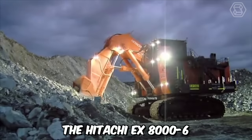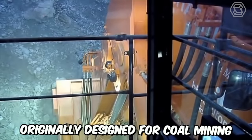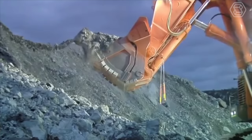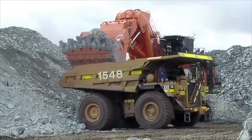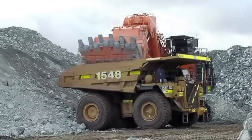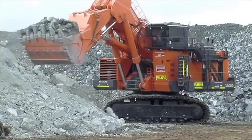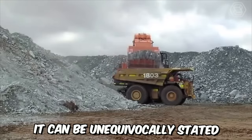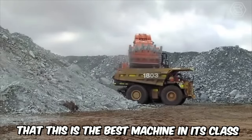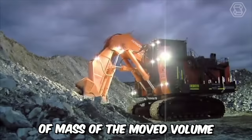The Hitachi EX8006 is the largest crawler excavator, originally designed for coal mining. Today, the machine is actively used in various mining industries, where moving large volumes of earth is required. The excavator can operate 24/7, and according to the manufacturer's claims, its working lifespan exceeds 90,000 hours. It can be unequivocally stated that this is the best machine in its class in terms of work efficiency and cost per unit of mass of the moved volume.